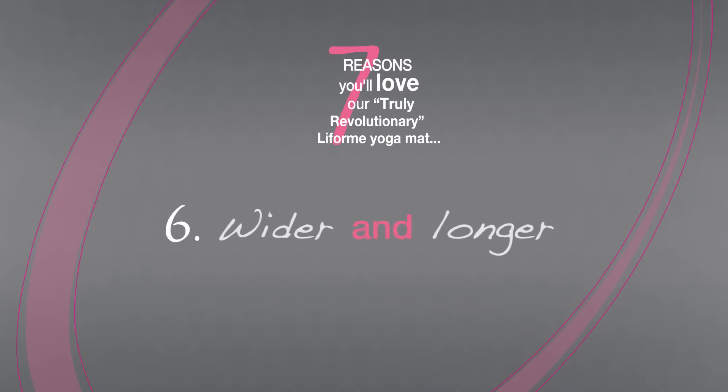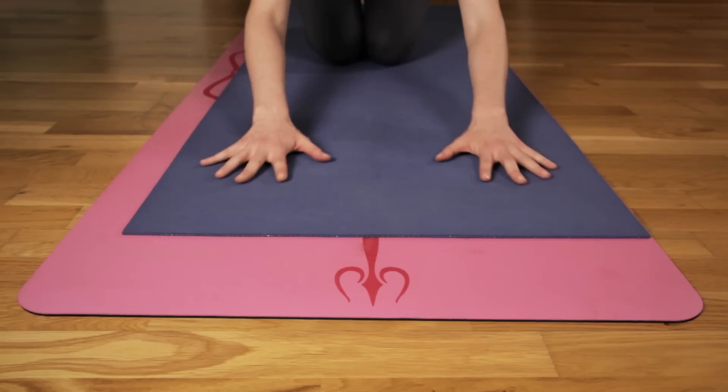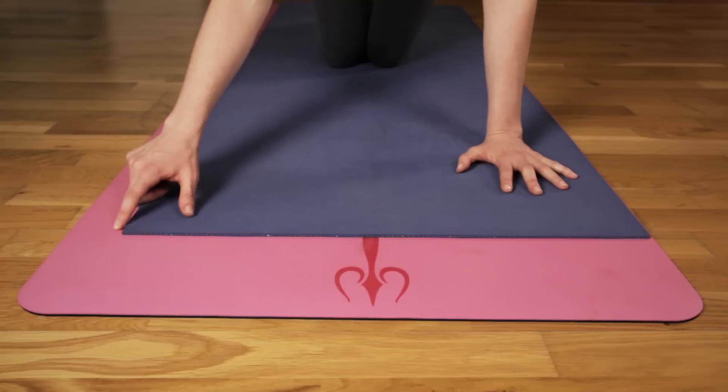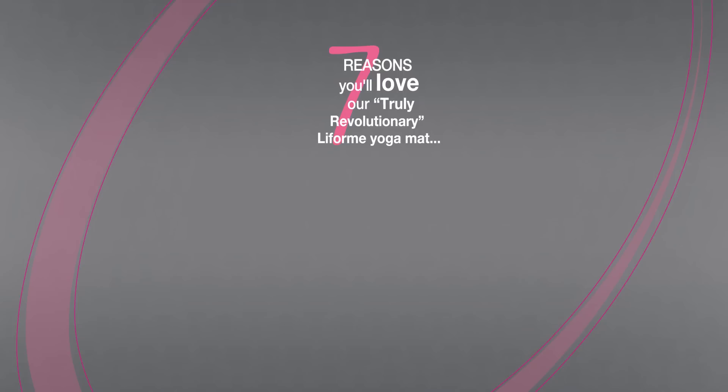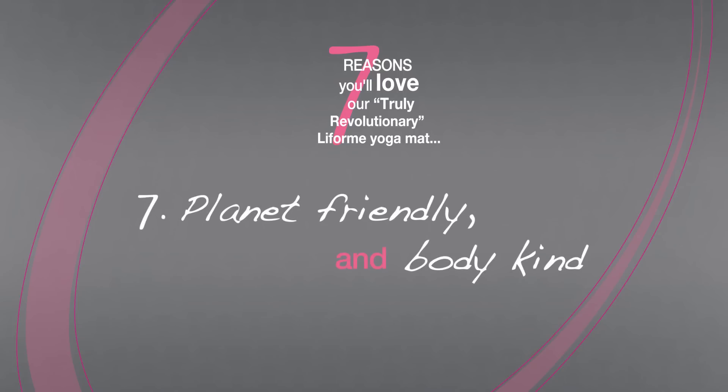Our mat is a few precious inches wider and longer than the norm, giving you that extra practice space we know you've been craving. No more kicking your fellow yogis in class.